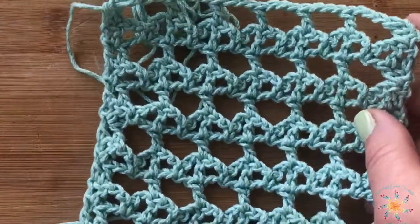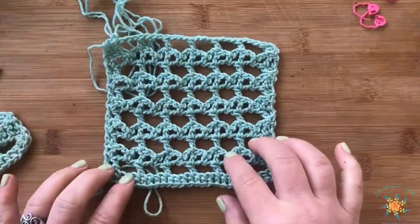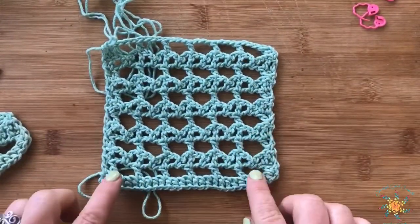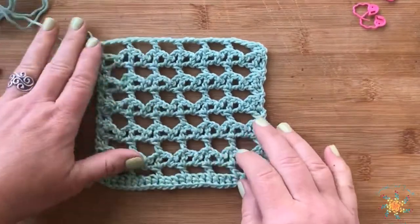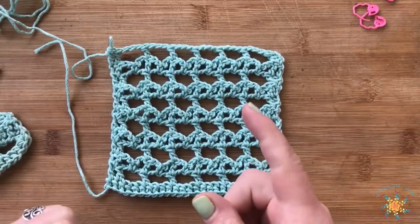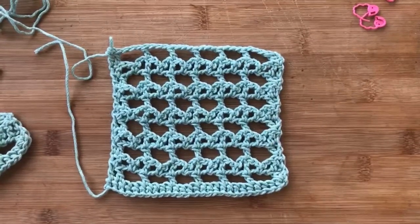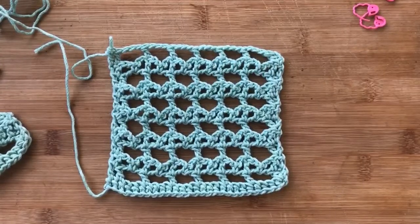That's it — that's your pattern. You repeat rows three and four until you reach your desired height, and this is what you'll get at the end. I love it because it makes these little hearts — to me they look like little hearts, I don't know what do you guys think? I hope you enjoy this pattern. Please leave a comment below if you have any questions, give a like and a subscribe, and thanks for watching!